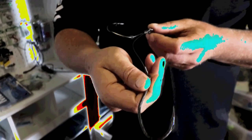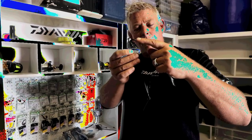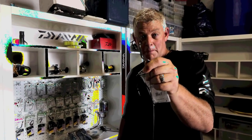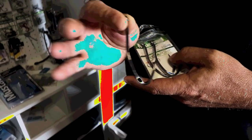I also use them on my bigger shark traces — the slide traces for bigger baits. I use two 12/0s or two 10/0s depending on the size of the bait. It's very strong, and you can see it has an extra-long point. To me it's almost in between a circle hook and a J hook, and it's off-center quite a bit, which assists with good hook-up rates.